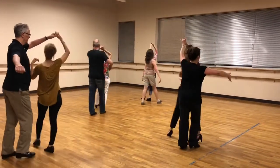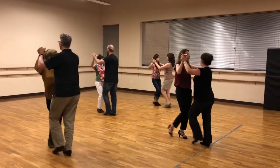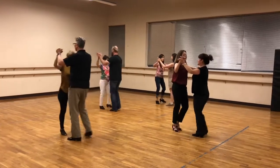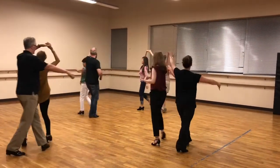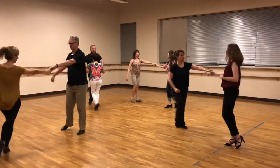And walk, walk, walk. And quick, quick, slow. Side, together, side. Side, together, side. Side, together, arm up. So we're going to go walk, walk, walk. And walk, walk, walk. Change places.